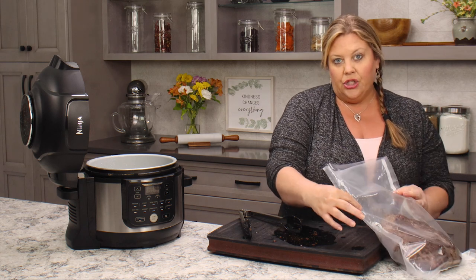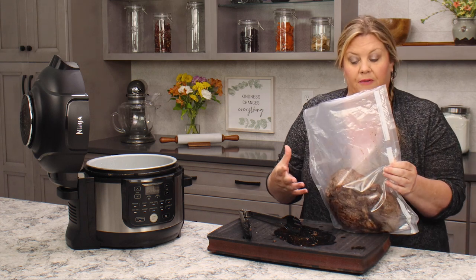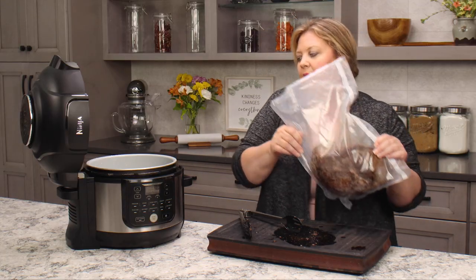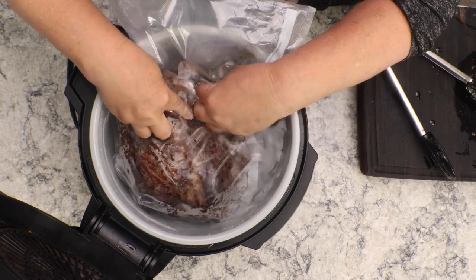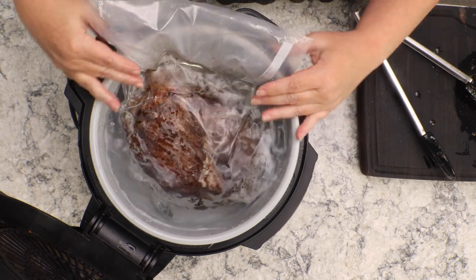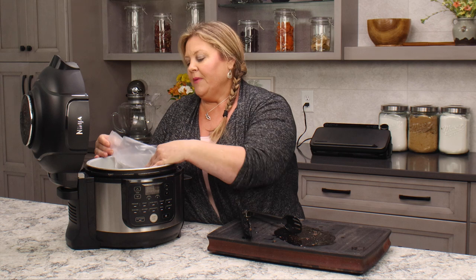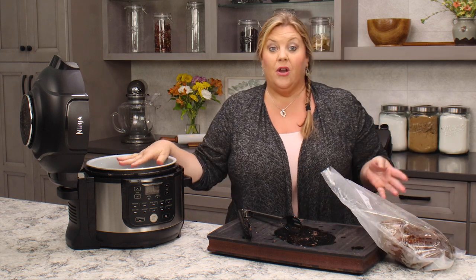If you're using a freezer bag without a vacuum sealer, the water displacement method works like this: put your bag with the meat into the water — cool water that has not heated up at all. I fill it with about 10 cups for the 6.5-quart Ninja Foodi, maybe 12 for the 8-quart. Press the bag down so the water goes all around it, displacing the air, then zip it up just before it goes under the water. But I'll use my vacuum sealer today since it makes it really easy.